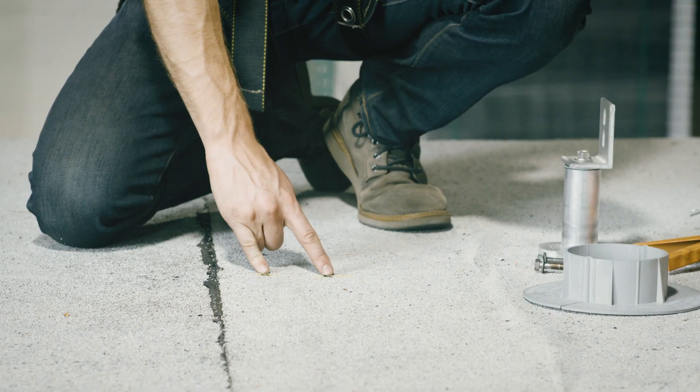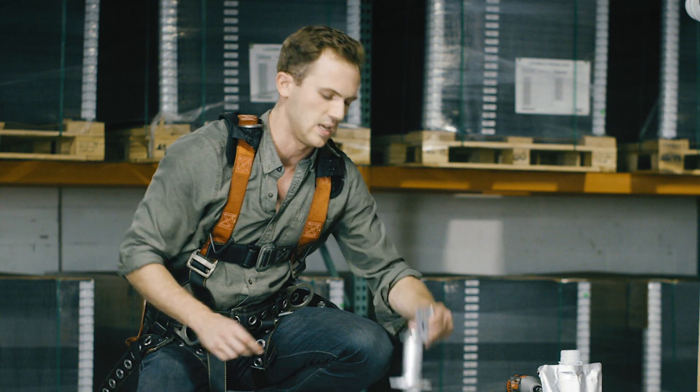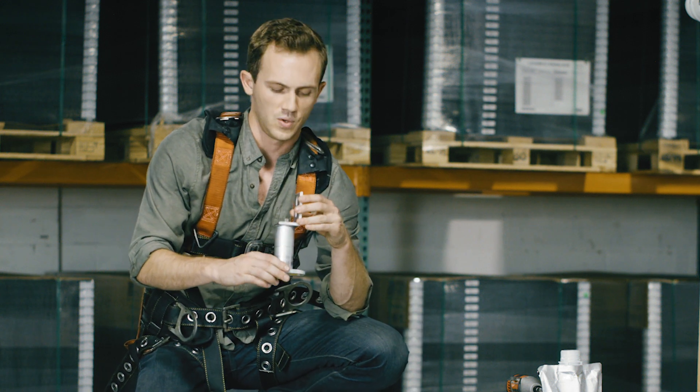For demonstration purposes we've already drilled out two pilot holes directly into your rafter. Next we're going to take the 4-inch standoff with L-foot attached and lag it to the rafter.